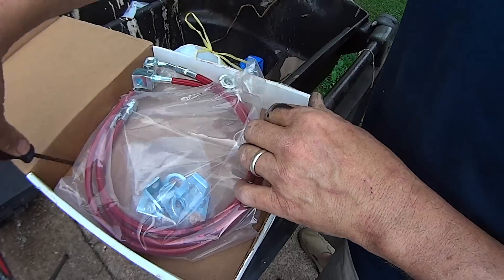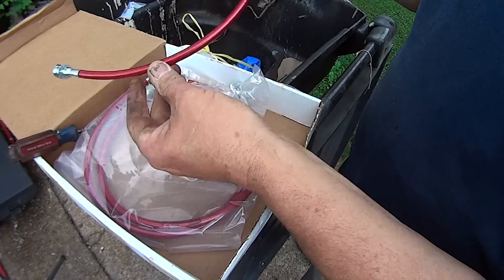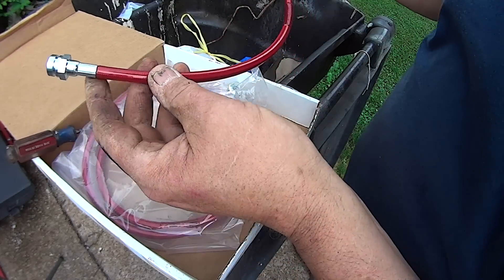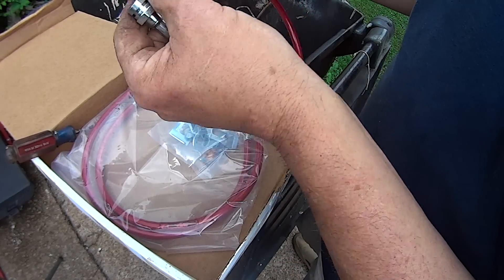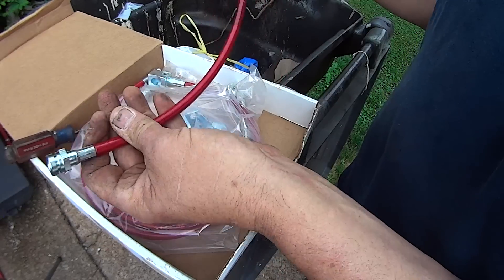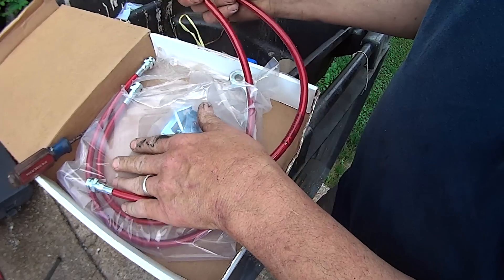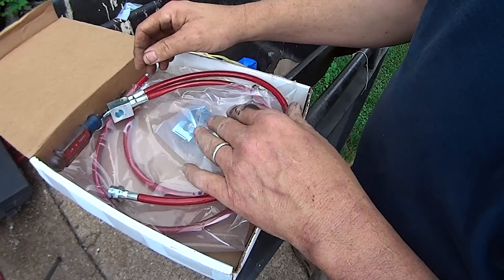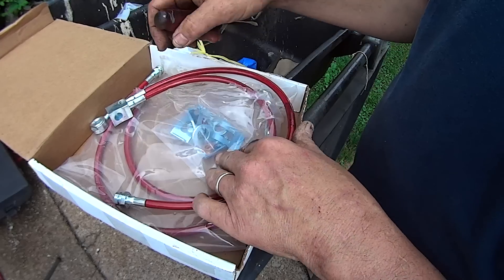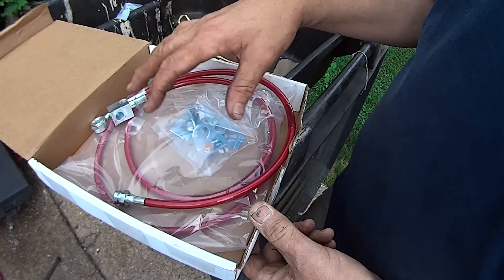The UPS guy just came, and I got my stainless steel brake lines that I got from Wars 4x4. Super cool — they're stainless but they're covered in red plastic. I got the red plastic because I just wanted red; I thought it would look cool. We've got two fronts and one rear. We'll be installing those as we go along on this front end rebuild, and the brakes will be done on the front too. There'll be a video on that.